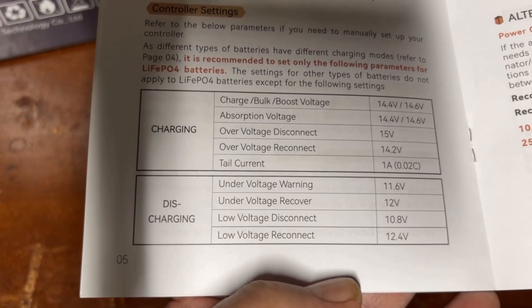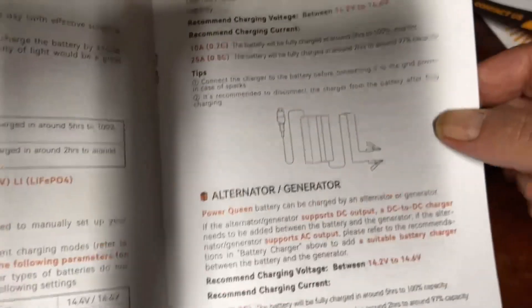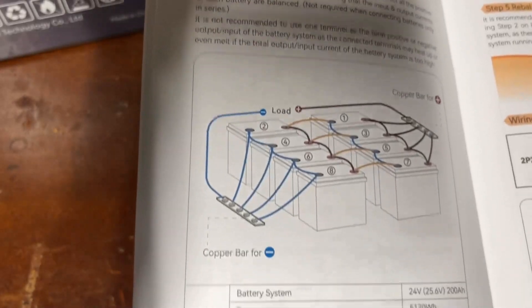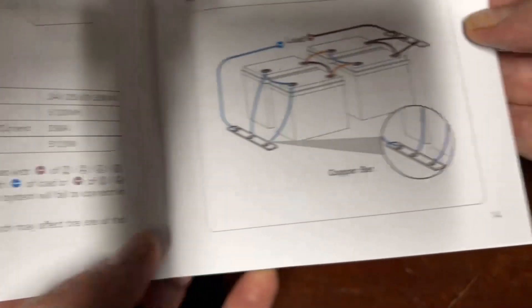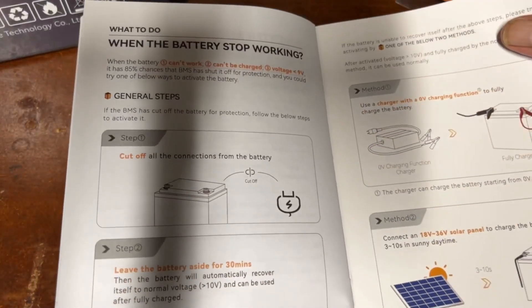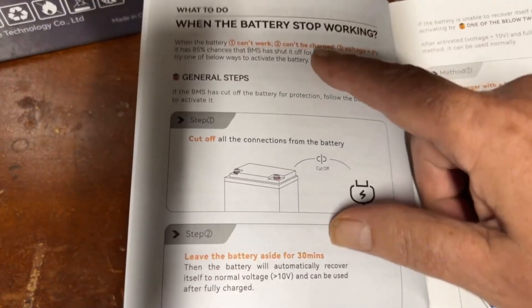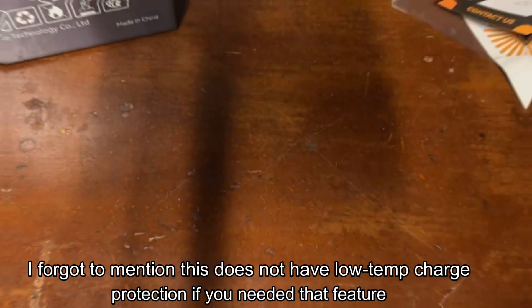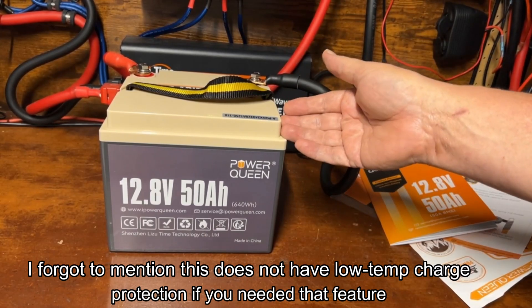The manual also covers solar charge controller configuration, battery charging options, hooking up in parallel and series, and if the battery completely disconnects, how to wake it up. That's pretty much it for the manual.